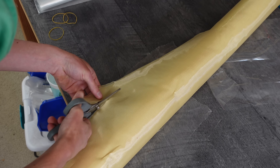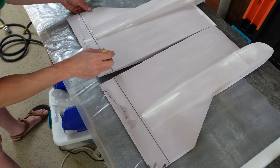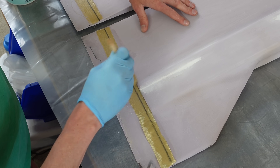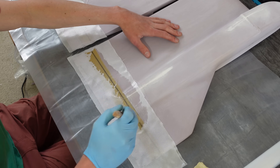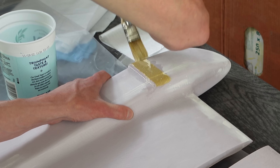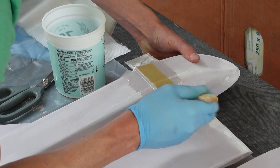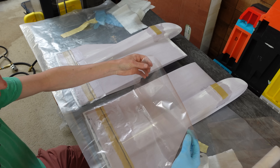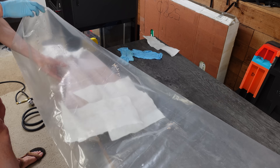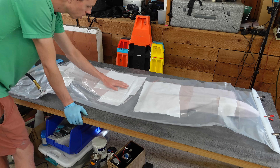This is some thin Kevlar weave that I'm cutting down to size to be used as the elevon hinge. First, I painted out some epoxy on the elevon hinge line, then I put Kevlar down and wetted it out. Then I put a layer of 2-ounce fiberglass over that. To give the bottoms of the pontoons a little extra strength, I did a layer of Kevlar on there and then some 2-ounce glass over that. I put vacuum bagging film over the wet epoxy and stuck the whole thing in a vacuum bag while the epoxy cured.